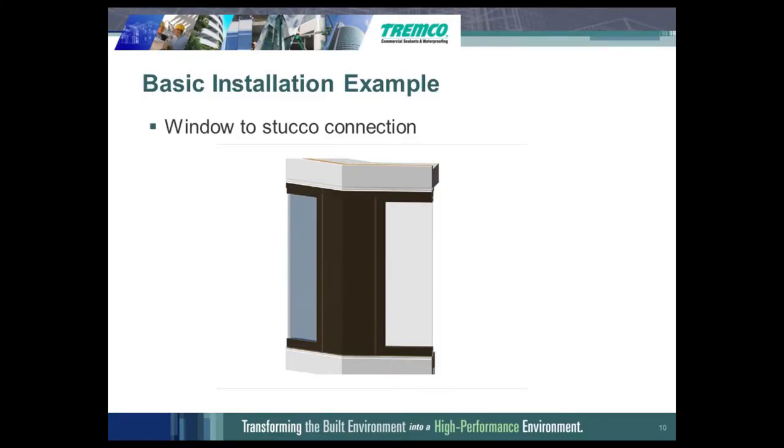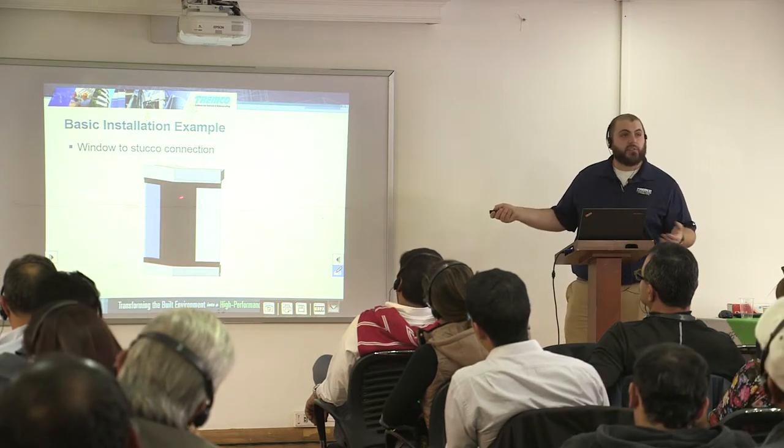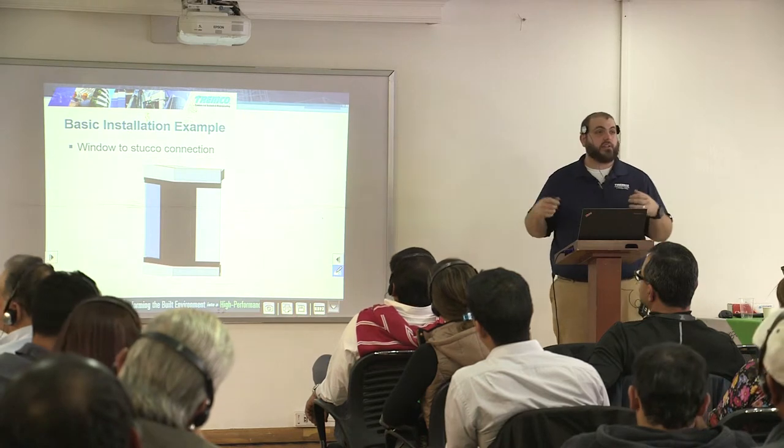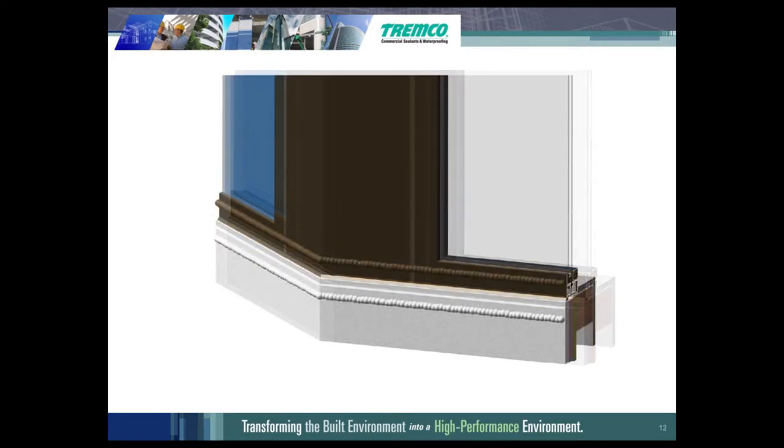This is more for an expansion joint that has failed than a crack in the facade. I will show you some pictures of the application. We do also have textured versions of this too, so it would match a stucco facade. Here's a picture that might help understand the application. This is a window mullion and a stucco facade where the sealant had failed. The SimpleSeal Selex product came in, installed sealant on both sides, and connected the window to the facade.